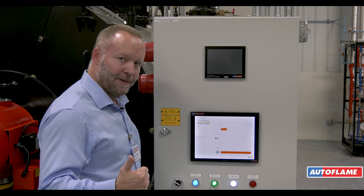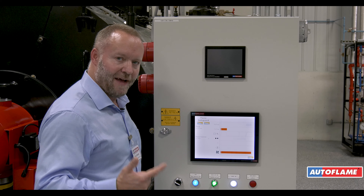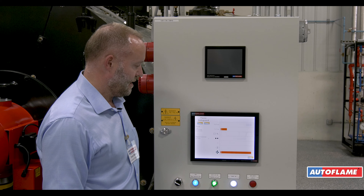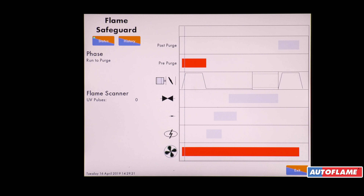The damper has to be there and the variable speed drive has to be at full speed. We're now at full speed, we can then go through the purge period and you can see here we're going through purge. Our blower is running.